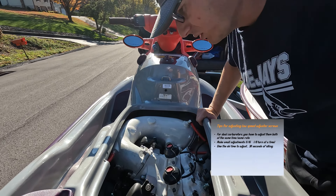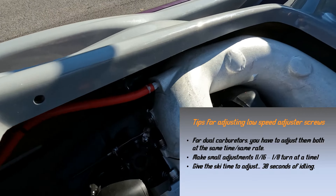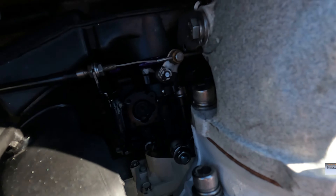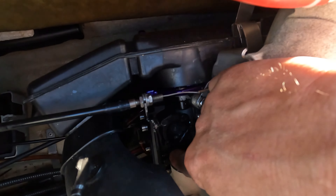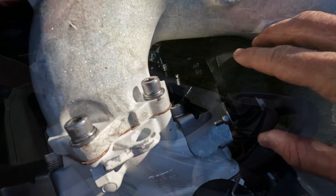On the 951, adjusting the low speed adjusters is pretty easy. With these 46mm carbs, the low adjusters are going to be right here. That's pretty easy, and here's the idle screw as well.